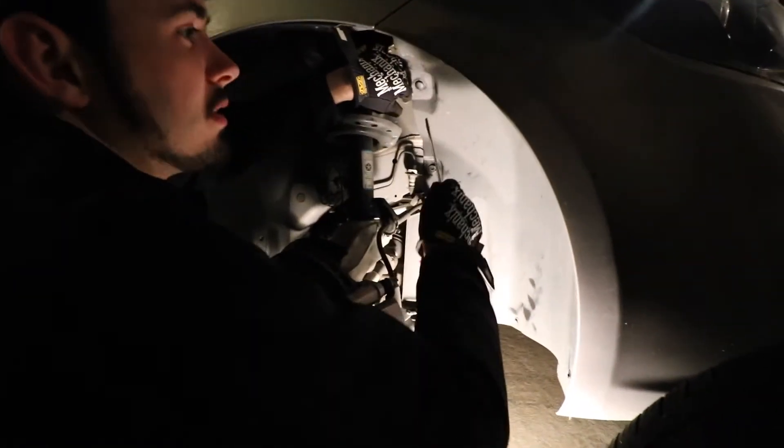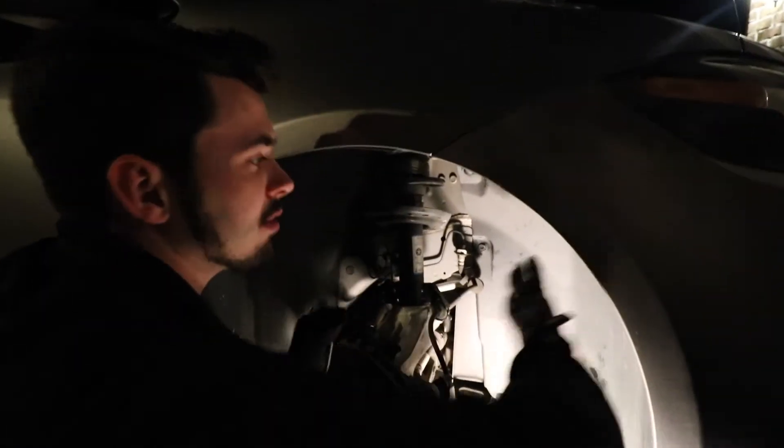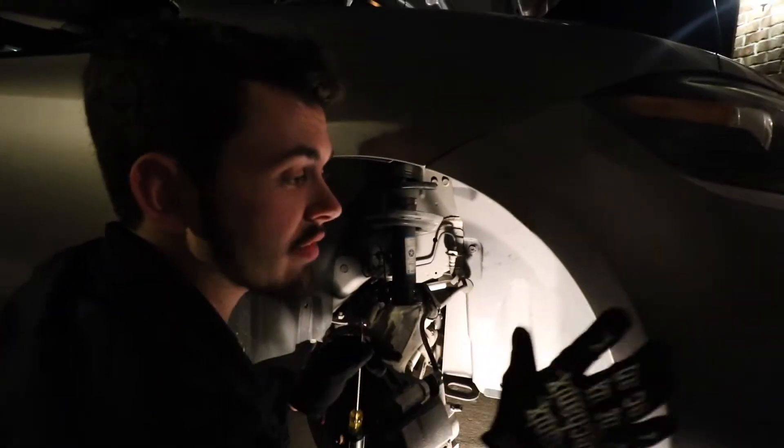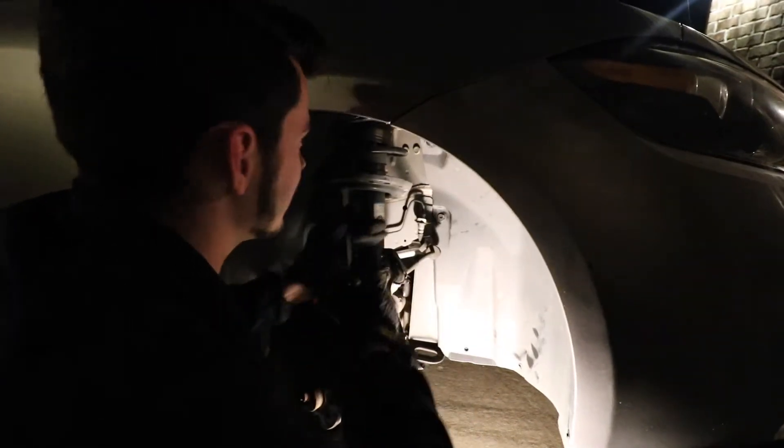As Kevin said before, you have to take this whole inner fender out just to get to a bolt under there. There's two ways to get there — you can either take out this inner fender, or you can take off the entire front bumper. We'll probably just do the inner fender. It's definitely a better idea because we're not really trying to take off the front bumper right now, even though it'll probably look really cool. Inner fender seems a little bit easier and a little bit faster.